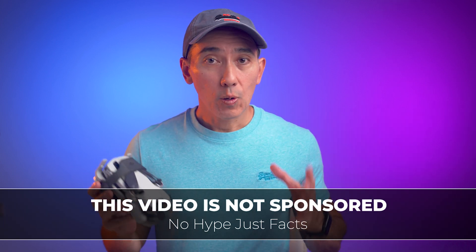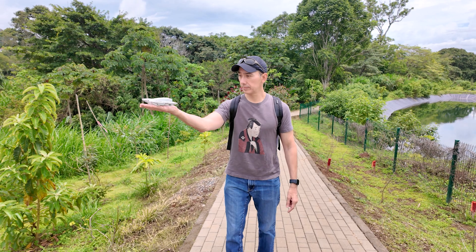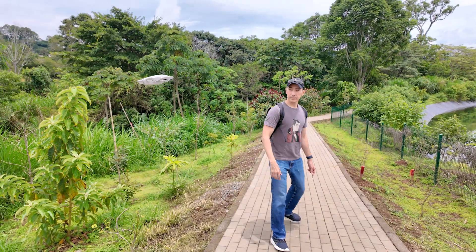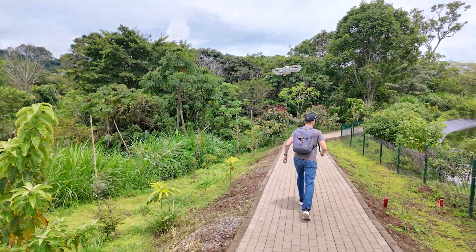The build quality is very good. The hard plastic feels very similar to the one that my DJI Mini 4 Pro has, and after taking it everywhere and using it for many days, it doesn't have a single scratch. So my opinion might be different from other content creators, but I believe that the DJI NEO is amazing.